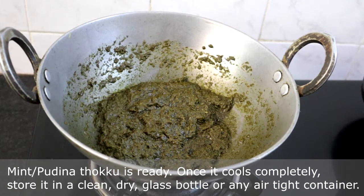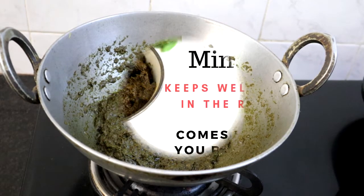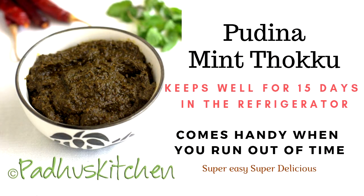Once it cools, store it in a clean, dry bottle or any airtight container. It keeps well for 10 to 15 days in the refrigerator. Don't take the whole bottle out from the fridge — take only what is required for that day in a small cup. In this way, it will not get spoiled.